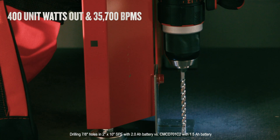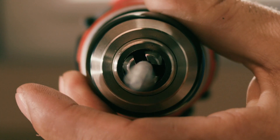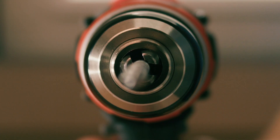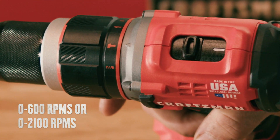Allowing you to drill through masonry materials like brick and block, as well as a half-inch metal ratcheting chuck for improved bit retention. The two-speed gearbox lets you drill quickly and efficiently.